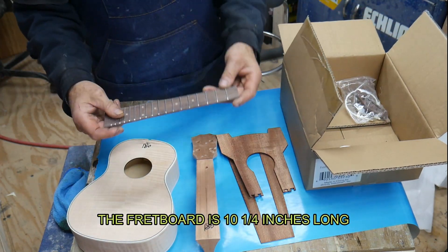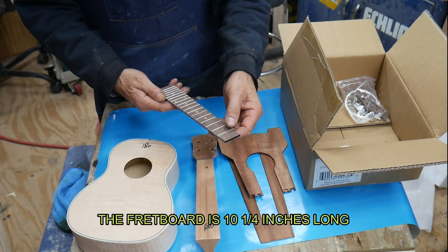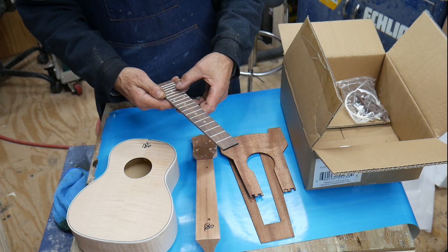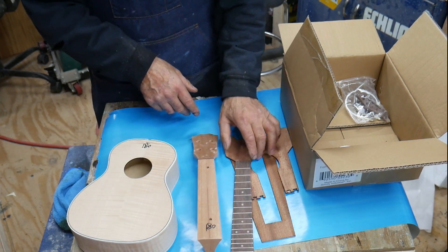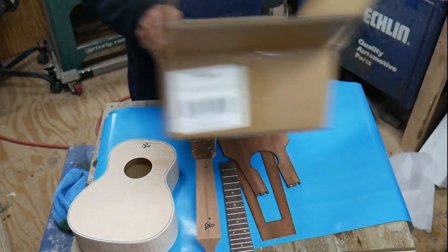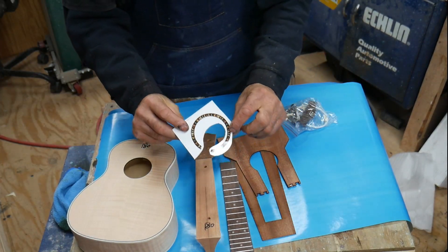This is a laurel wood fretboard — it's got 18 frets. And you also get your sound hole rosette.